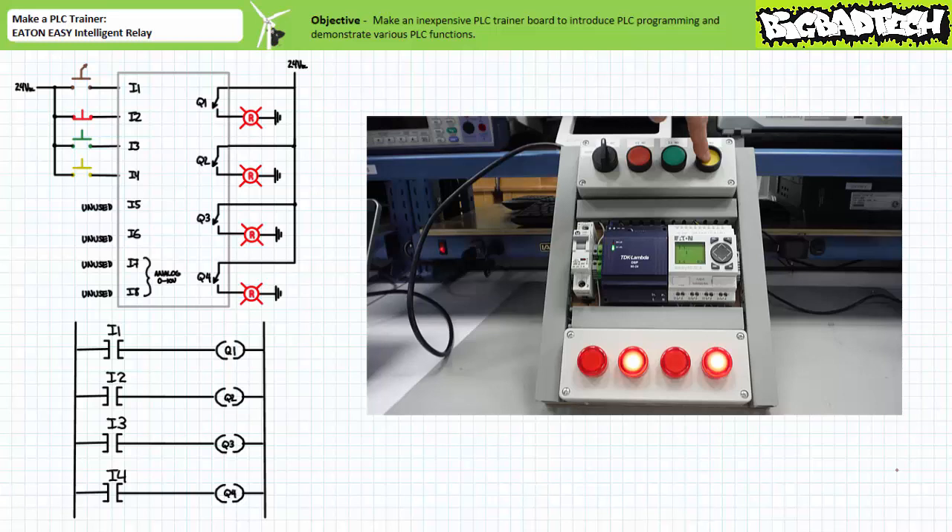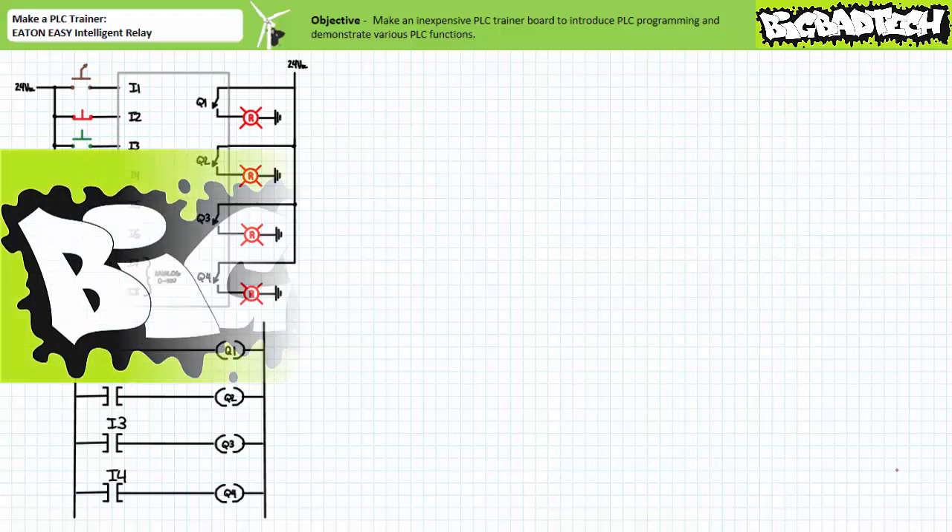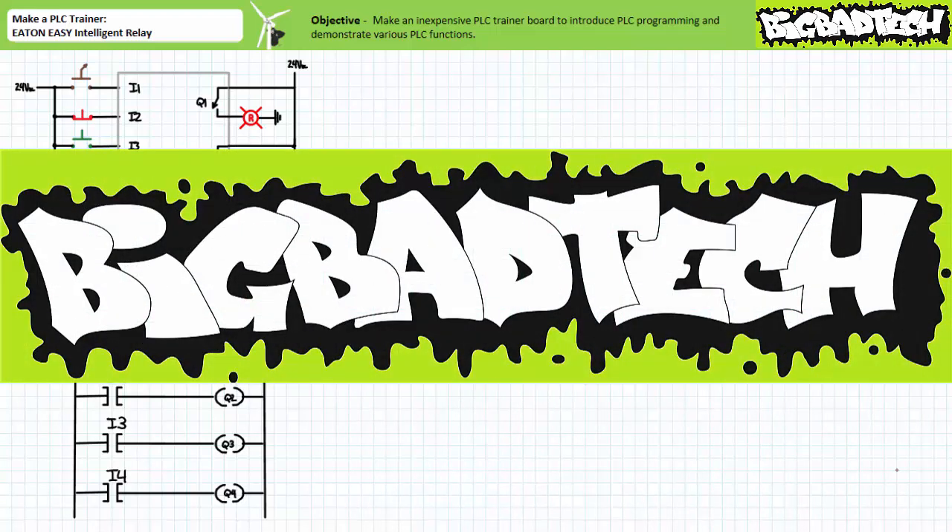All right, that's about it for this short lecture. We'll be making use of this inexpensive PLC trainer in later applications exercises. Thank you very much for your attention and interest, and we'll see you again during the next lecture of our series. Remember to tell your lazy lab partner about this resource, and be sure to check out the Big Bad Tech channel for additional resources and updates.